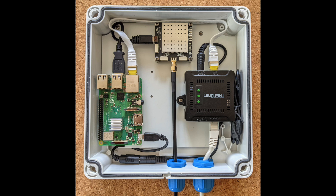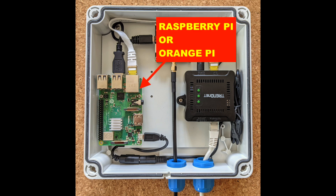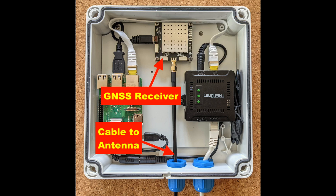I have the full parts list in the video description — please kindly use my link, it helps support my channel. Here's a full view of all the parts. This is a Raspberry Pi, or you can also use an Orange Pi. This is a GNSS receiver — it's the most expensive part at $200.